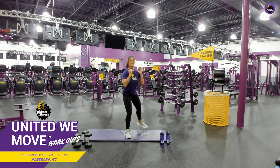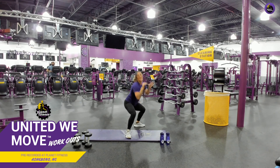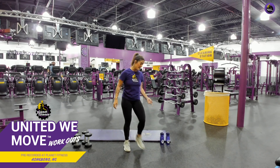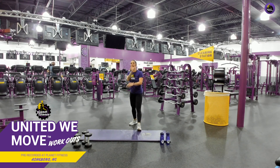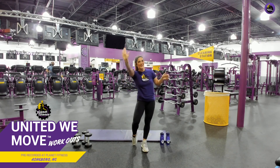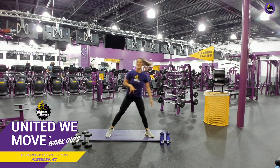There you go. Good job. Keep it up. Five seconds. Awesome. Great job. Shake those legs out. Grab a sip of water. Towel off. Give yourself a pat on the back. Virtual thumbs up for me — long distance high five. We're going right into those side sumo lunges.